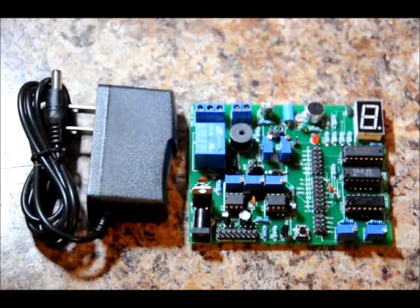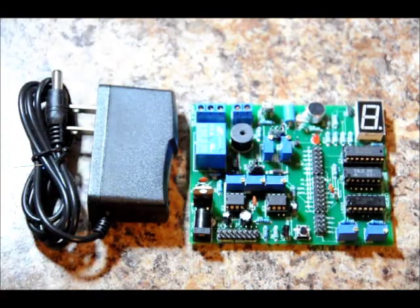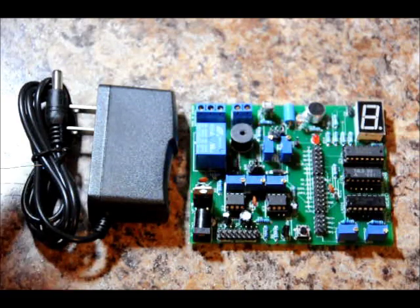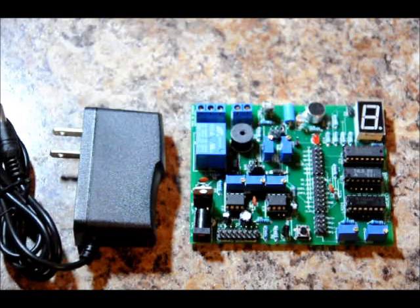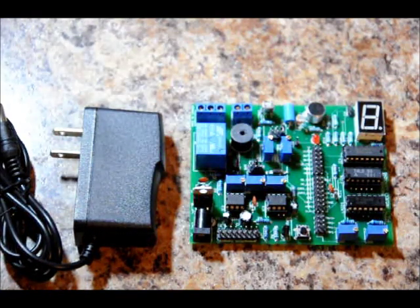I will be making theory videos for each and every block so that you understand how it's functioning. Thanks for watching everyone. Once I have it up on eBay and EngineeringShock.com for pre-sale, I will be linking it to this video. It will include all of the accessories, including a 9-volt, 1-amp wall adapter that plugs directly into the board. Plug and play. Thanks for watching everyone.